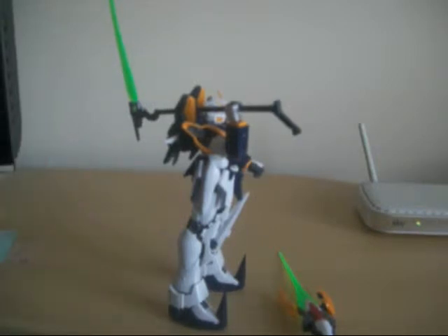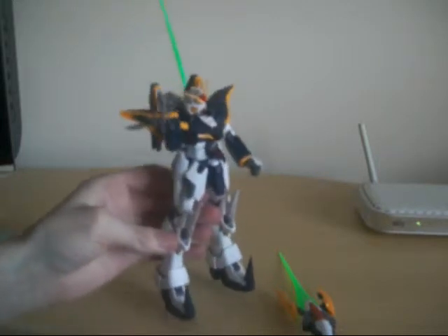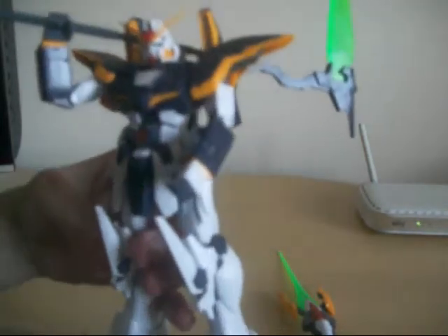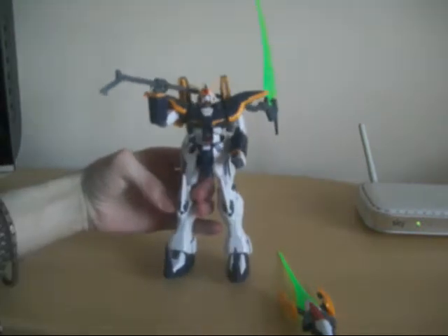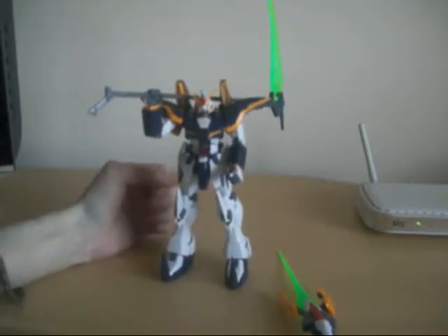When you get used to building a lot of Mobile Suit kits, it won't get tiring — I'll always look forward to something new. I'm just really happy to have him. This is probably the second Death Scythe figure that I have, because I used to have the original — I still have the original, but it's in pieces.